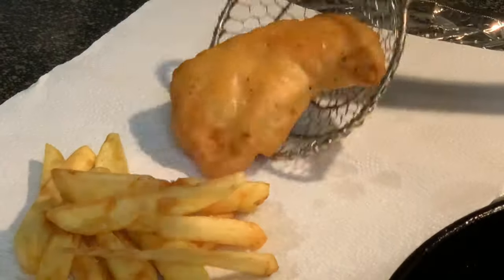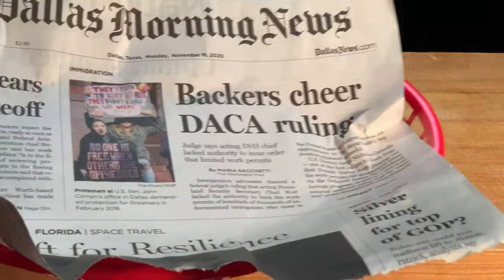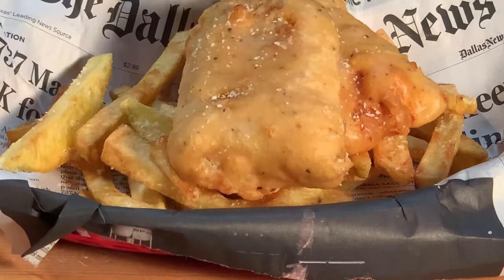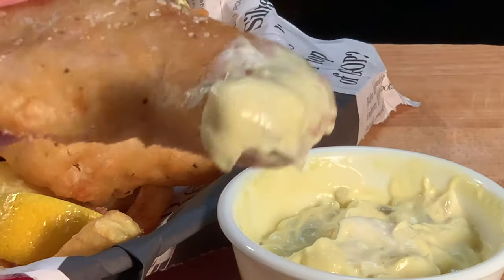When your fish is done, drain on paper towels. And for that British feel, serve your fish and chips up on some newspaper with a little malt vinegar, tartar sauce, and enjoy.